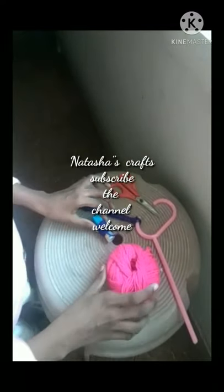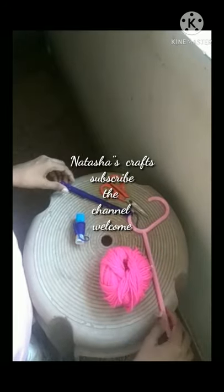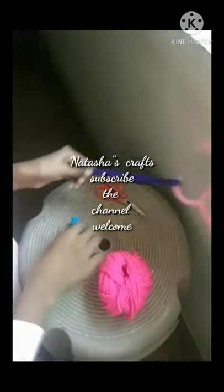Welcome to Natasha's Cards! We are going to get a hanger from here to the house. We are going to clean the house in the room.